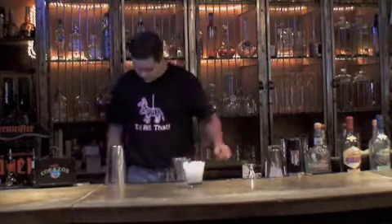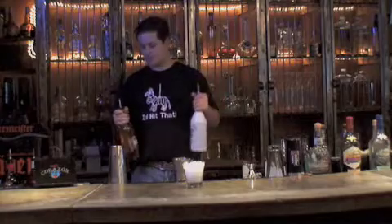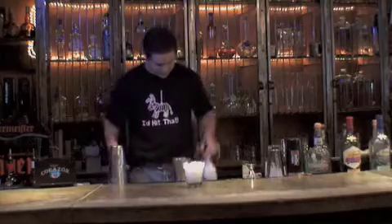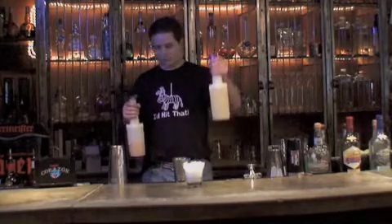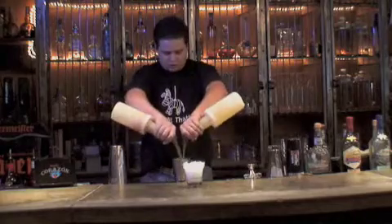Now this is where it gets a little different, so pay attention — you may want to write this down. We're going to start with tequila and mango infused rum, equal parts, about an ounce, ounce and a half. Then world famous homemade sour mix and fresh all natural mango puree — just about a splash of each.